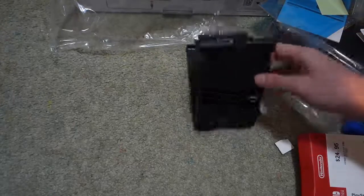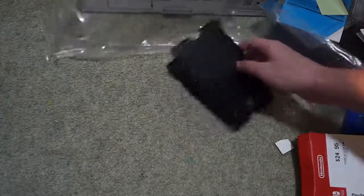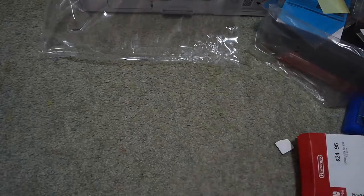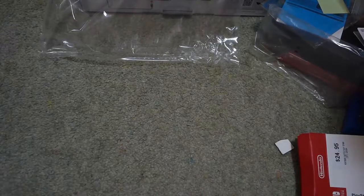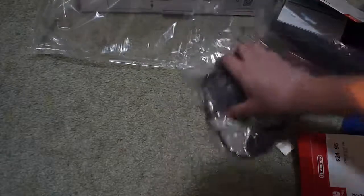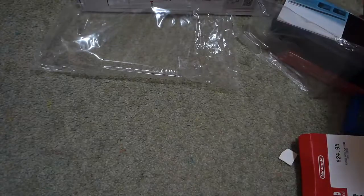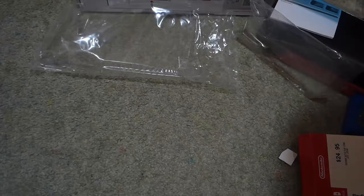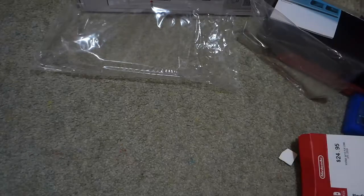Okay, that's that — that just flips back in. Pretty portable. Next we got the charger, even though I already have a charger for it right here. Wait — is that the charger for the console or... I don't know. I don't know.